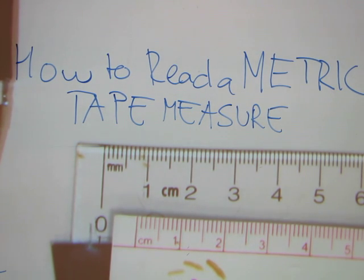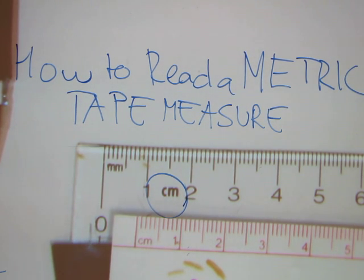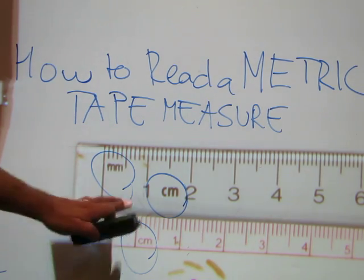In this video I will show you how to read a metric tape measure. The great thing about metric is that everything on the tape is in whole numbers — there are no fractions whatsoever. A way to tell that this is a metric tape measure is that it references the metric system; it says centimeters on it, and this upper one also says millimeters. Every whole number on the tape is centimeters.